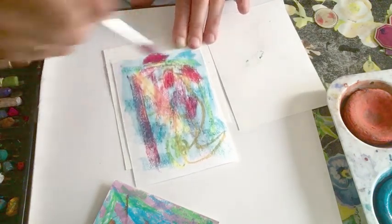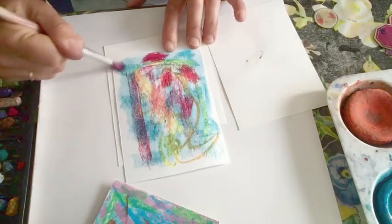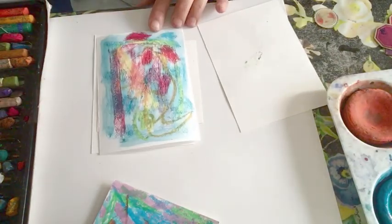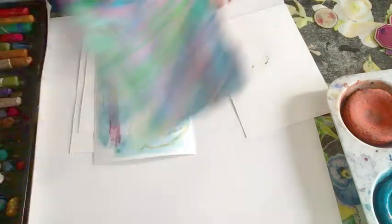Don't go over it too many times because that sort of spoils the effect. So just wash it over. So I've got a nice background now that I can cut my shapes from.